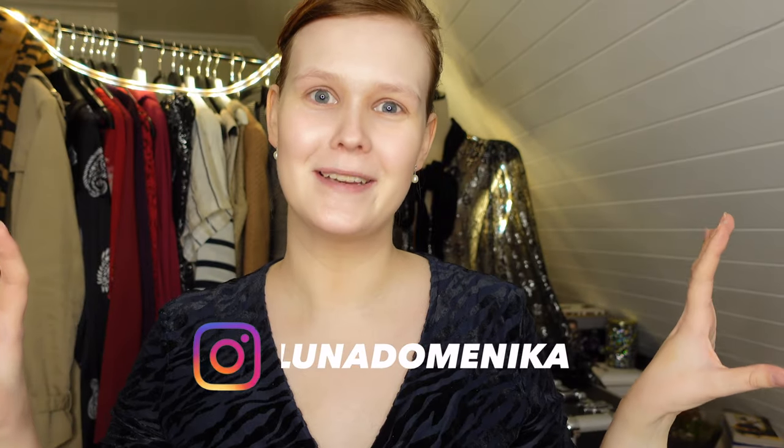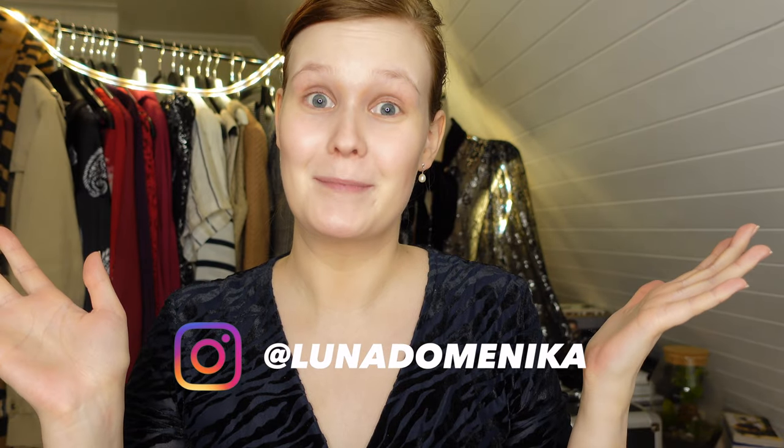Hi everyone and welcome back to Luna Domenica, the place where we use makeup as therapy. In today's therapy session we're going to do a 1950s inspired Valentine's makeup look. This is going to be very fun — a bit shiny, a bit Marilyn Monroe, a bit flirty. So let's get into it, shall we?